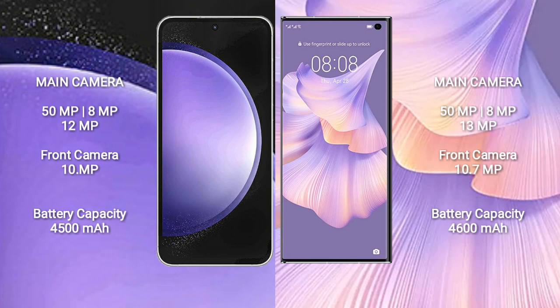Samsung Galaxy S23 FE has a 4500mAh battery with 25W fast charging support. Huawei Mate XS2 has a 4600mAh battery with 66W fast charging support.